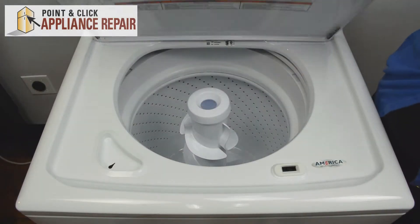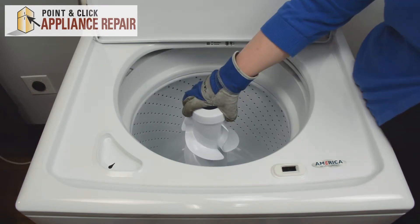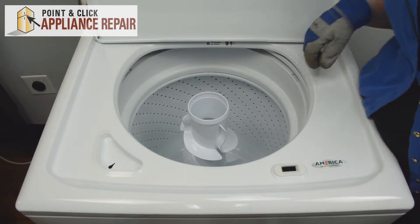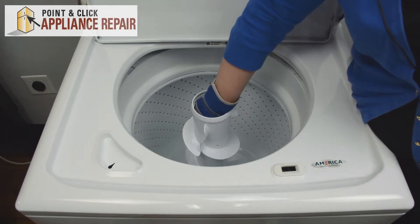We can start by opening the lid. Remove the fabric softener dispenser by pulling up — you can set that to the side. Then there's a dust cap that we need to remove, just lift up on that if you have one.